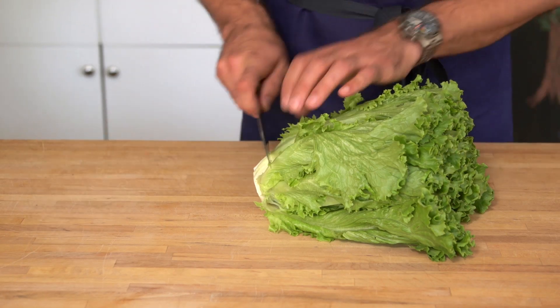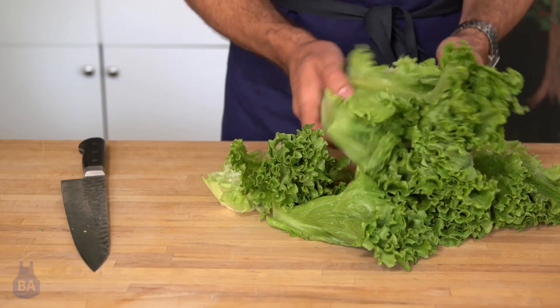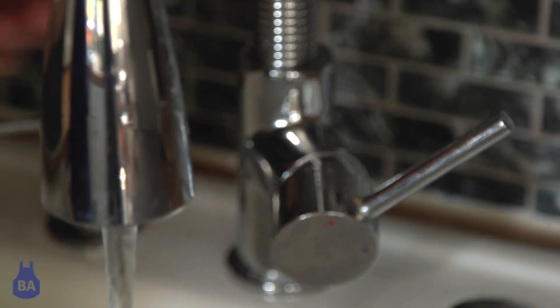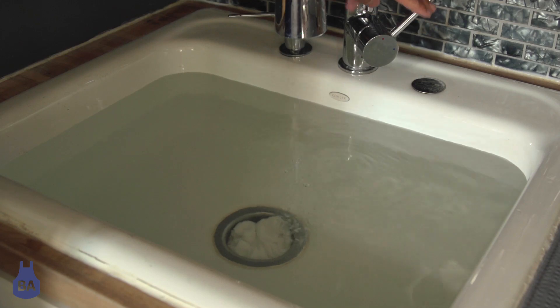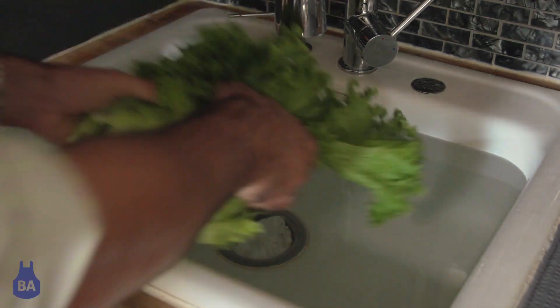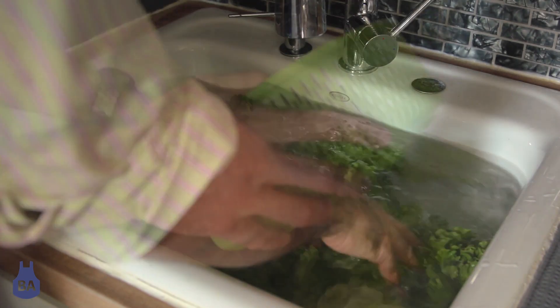We love to give you beautiful fresh greens at Blue Apron. One thing that's really important to remember is always wash your salad greens when you get them. To do that, break them apart, completely immerse them in a full sink of water or a big full bowl, and swish them around really good to make sure you get all of the grit and any kind of sand off.